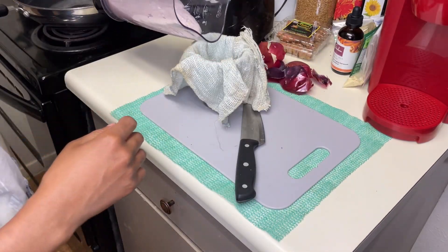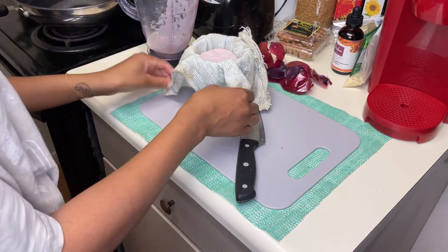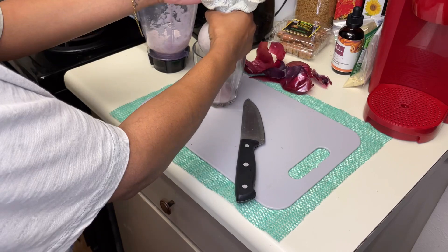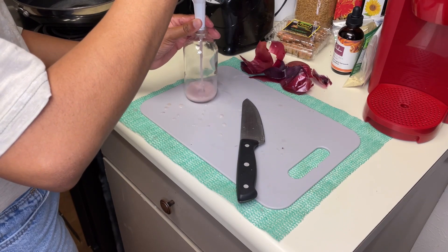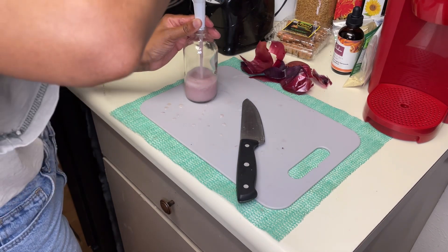After it's completely blended, I'm going to take a cloth and put it over a glass. I highly recommend using cheesecloth — do not do what I did here, and you'll see why soon. So instead of onion juice, you'll see I ended up with onion pulp. I'm going to fix this a little bit later, but for now I'm going to put it in a small glass jar.